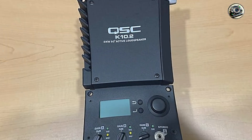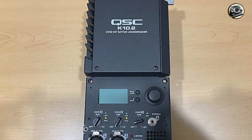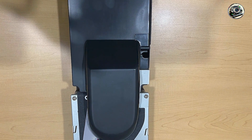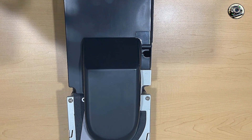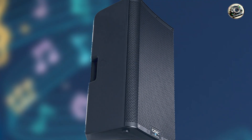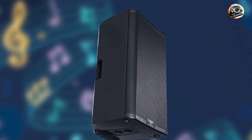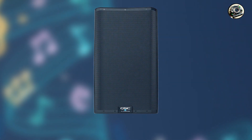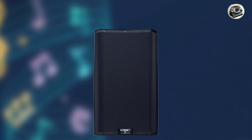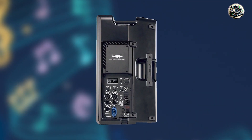Crafted from premium materials and engineered for durability, the K10.2 is built to withstand the rigors of touring and frequent use. Its rugged enclosure and protective grill protect the internal components from damage and environmental factors, while its efficient cooling system maintains optimal performance and prevents overheating during extended use. QSC's commitment to quality craftsmanship and innovative audio solutions underscores the K10.2's reputation for delivering powerful, distortion-free sound reinforcement for professional drumming applications.